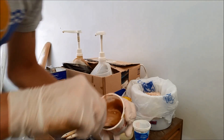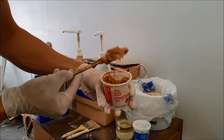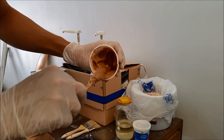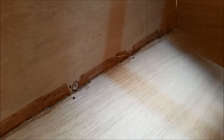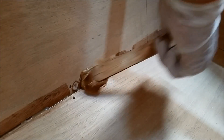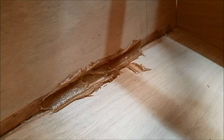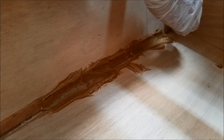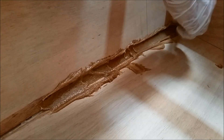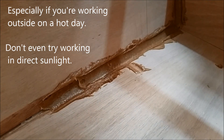The epoxy is about perfect — about the consistency of mayonnaise. I can pick up a big lump of it on my stick and it won't fall off. This is about what you want for fillet work. Once you mix this, you don't want to dilly-dally with it in the cup — you want to get it onto the boat because it's going to start getting hot. Epoxy is exothermic, so as it kicks off it heats up, and if you leave it in the cup after you mix it, it could kick off in as little as ten minutes and you won't even be able to use it.